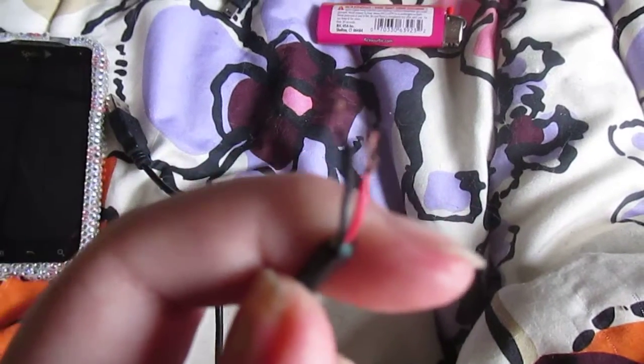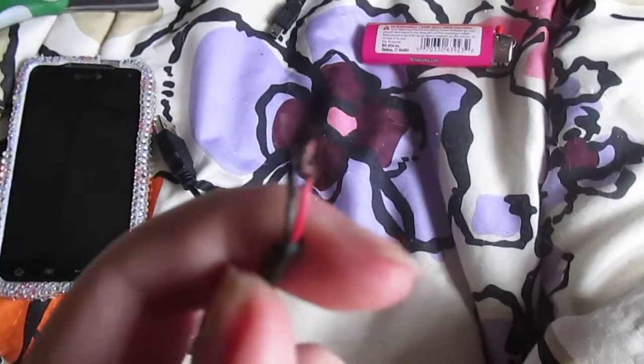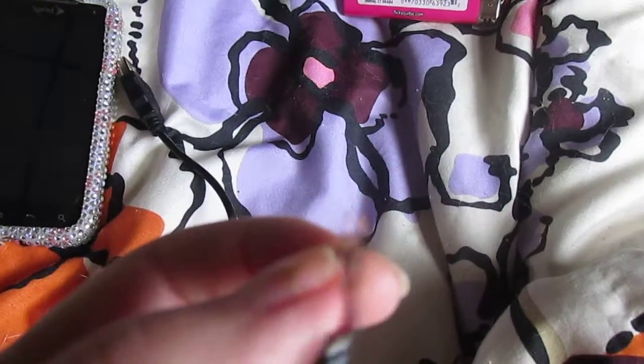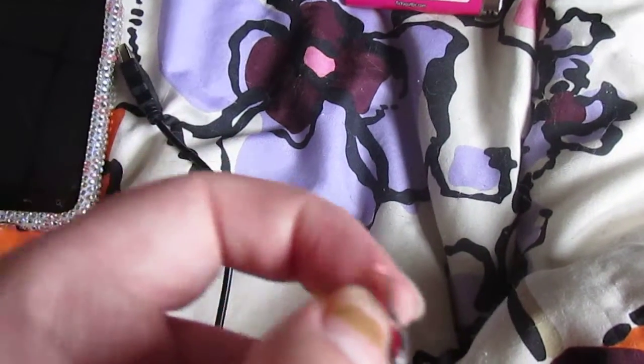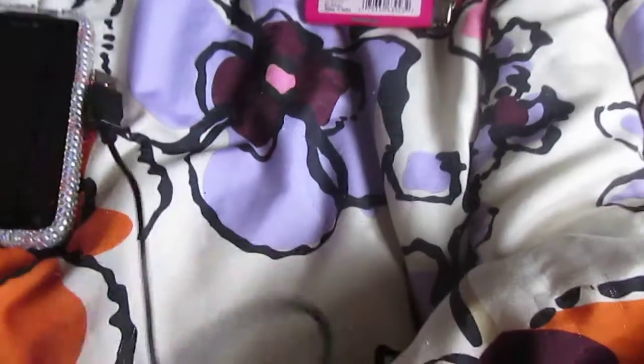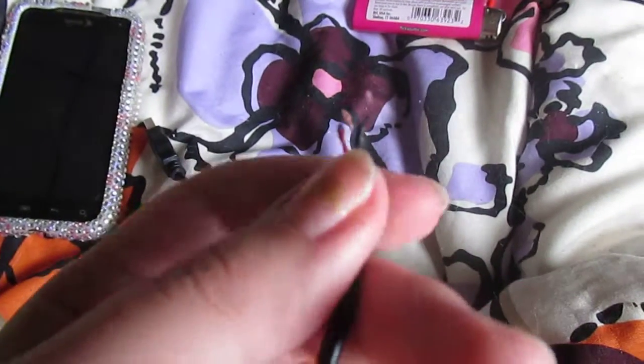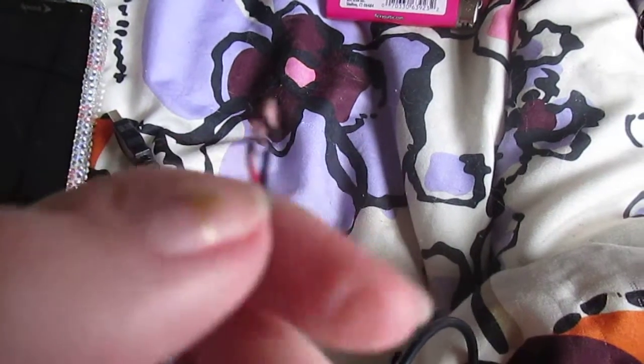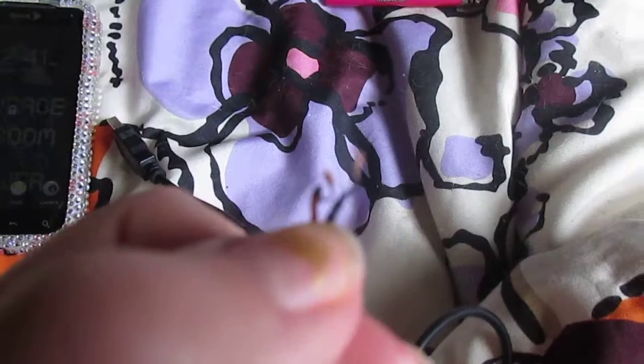You peel the insulation off — I cut mine off very gently so you don't cut the copper wire inside. Take the copper wire and make sure there's enough to fold over at least once.